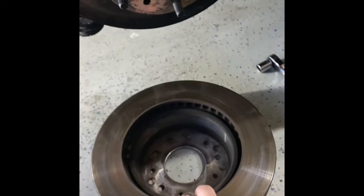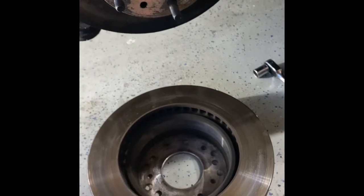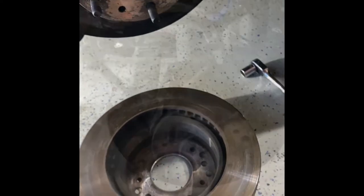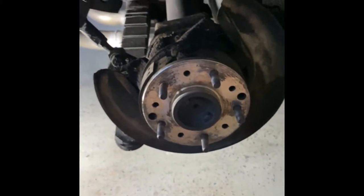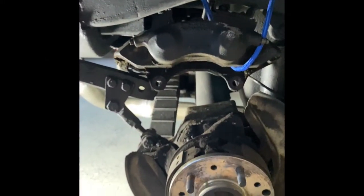We're going to chuck these old rotors. By the way, there is a difference between the rear and the front. We're going to have to repeat that whole process on the other side — but that's how to remove your brake pads and rotor.